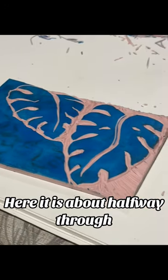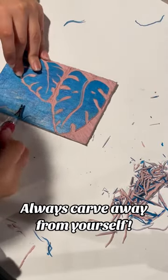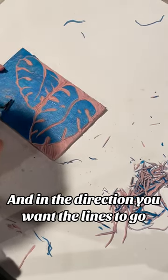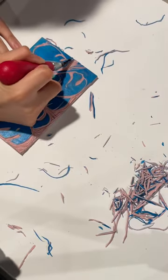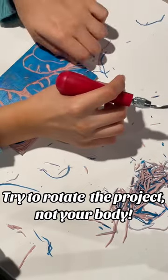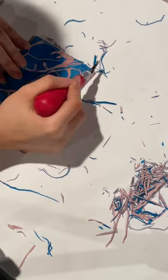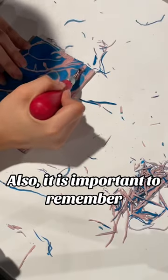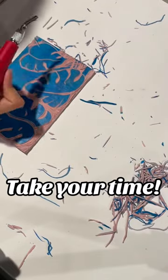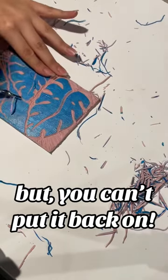Here it is about halfway through. Always carve away from yourself and in the direction you want the lines to go. Try to rotate the project, not your body — it helps the lines look more natural. Also, it is important to remember: don't rush. Take your time, because you can always take more off, but you can't put it back on.